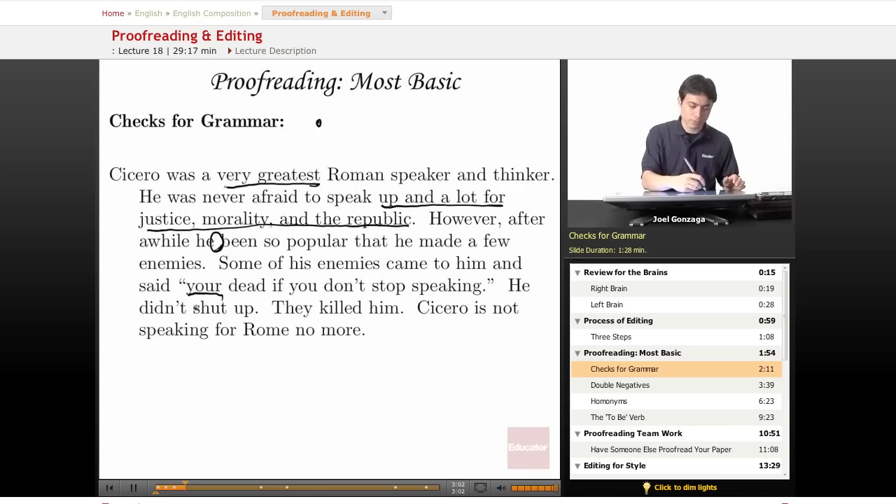No — this is an academic paper. I'm not going to use the words 'shut up,' I'm going to find something more appropriate. 'They killed him. Cicero is not speaking for Rome no more.' Can you catch the errors there? Can you see how bad that sounds, and how just a little bit of editing is going to make that sound a lot better?